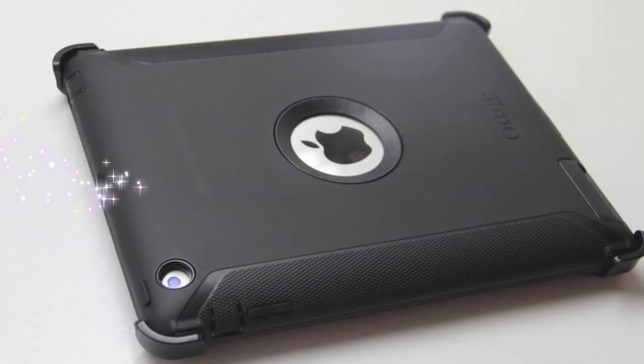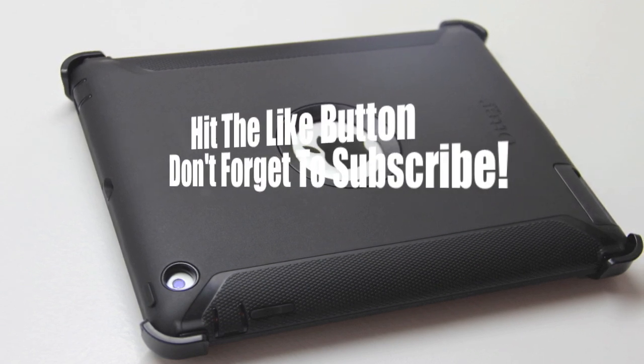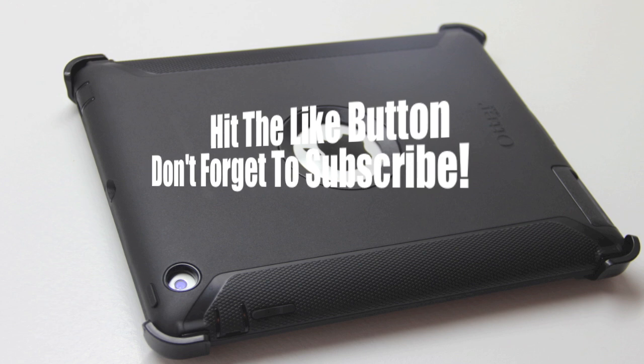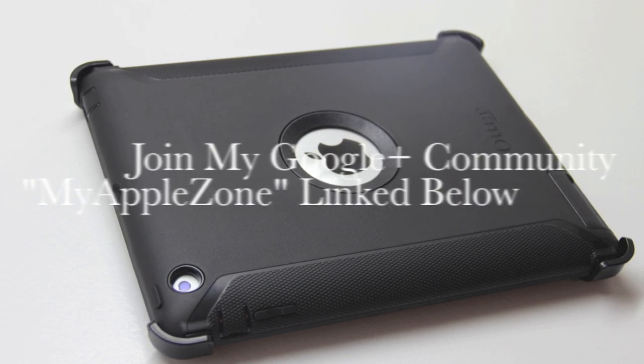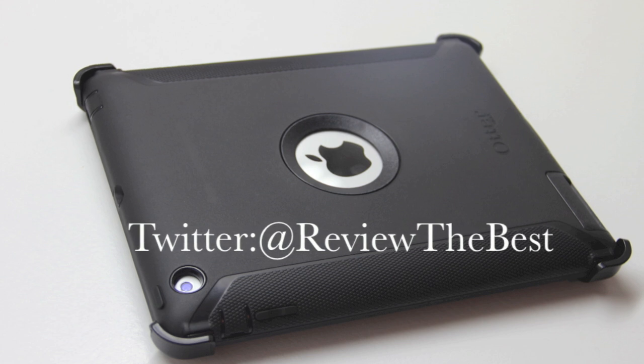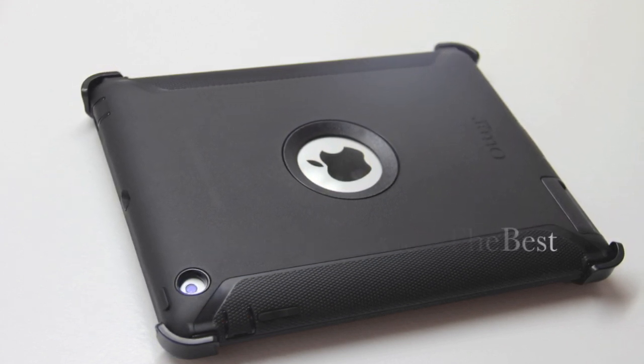Well that's going to wrap this one up for me. I hope you enjoyed the content and I hope you found the information to be useful. Please be sure to give the video a thumbs up and subscribe to the channel to be notified of future uploads. If we reach 200 or more likes on this video I will be giving away the OtterBox Defender Series case, so be sure to hit that like button. Thank you guys for watching and I'll see you on the next video.